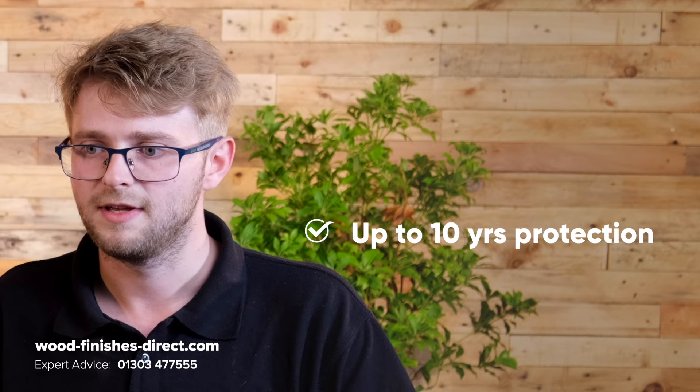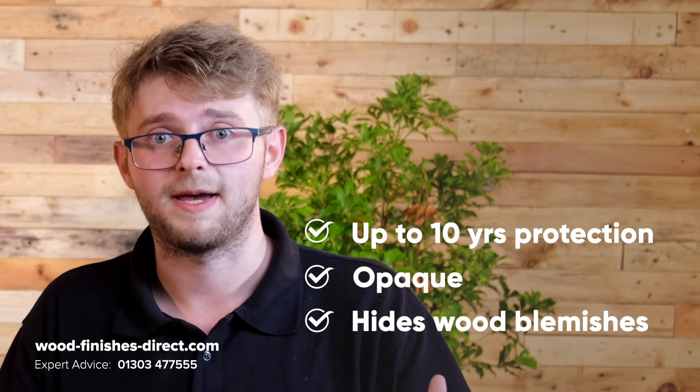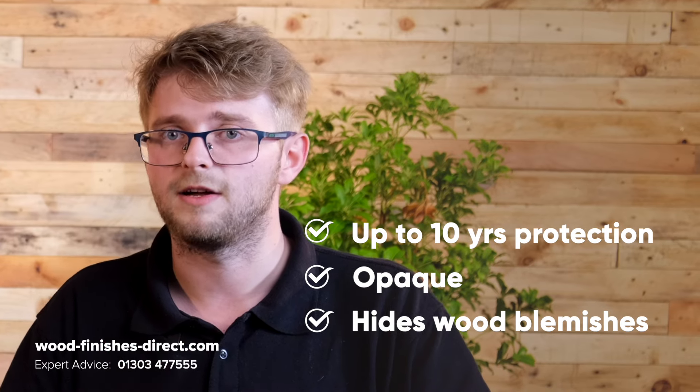As far as lifespan goes, it's amazing — pretty much unrivalled with the Sadolin Superdeck. It offers up to 10 years' protection, and being opaque, it will hide all the blemishes underneath the wood. And because it's a paint, it should stay vibrant and colourful throughout that lifespan as well.